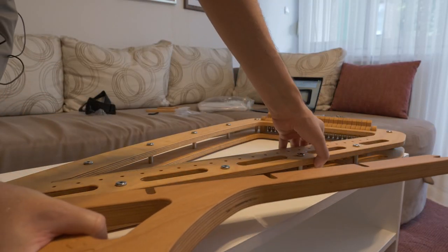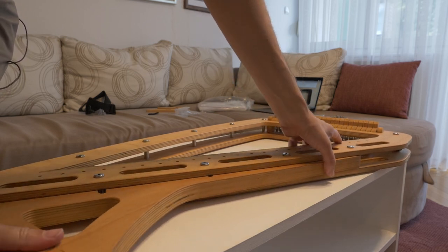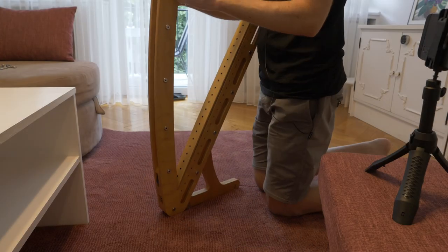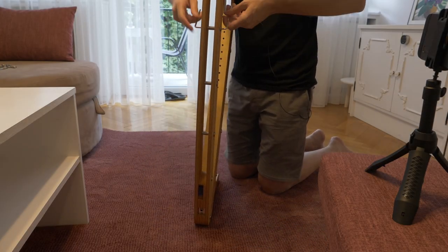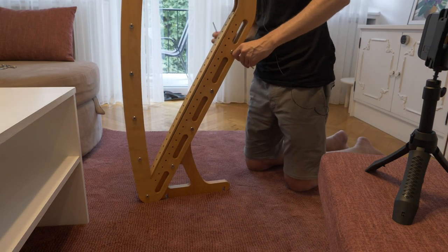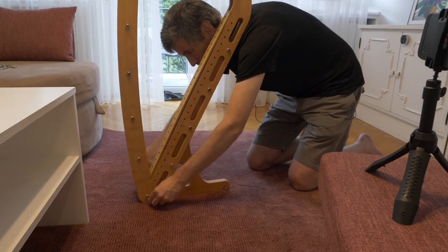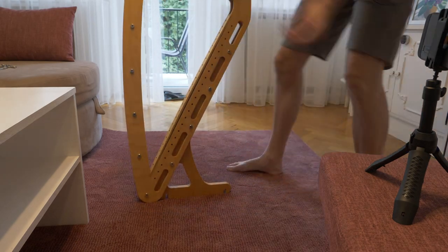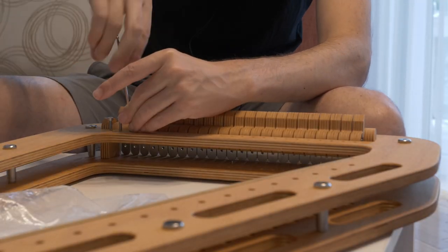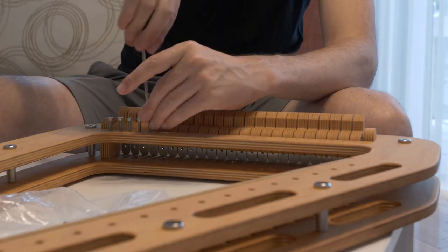Did I really want to add one extra thing to carry around? In the end I decided yes, because it's nice to have a harp with me wherever I am, and potentially to record some Harp E in the Wild content. So I was in Italy, said yes I'd like it, and I was going to be in Dubrovnik, Croatia next — so I had it shipped there.